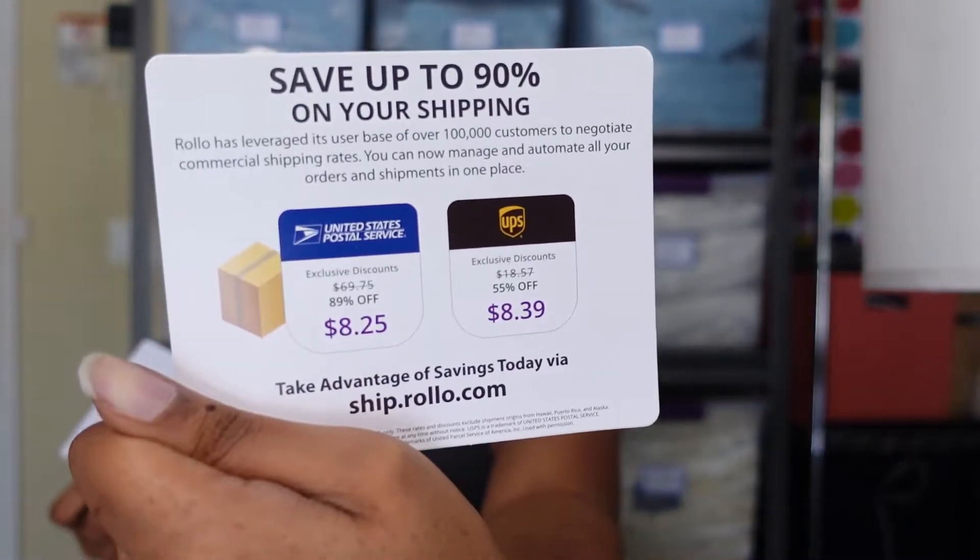One thing I did not do was order the labels. I believe they have a few sample labels in here that I'll be able to work with, but if not I'll just have to wait until Wednesday to print out these orders. I do want to at least get some of them out today, so I'll just use the regular printer if needed.